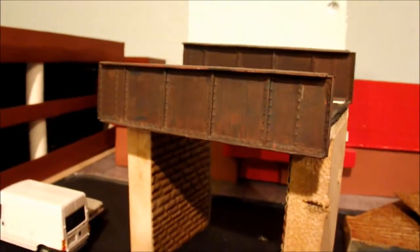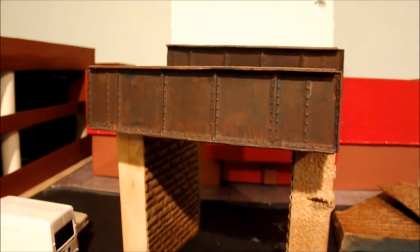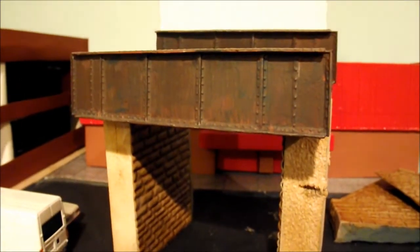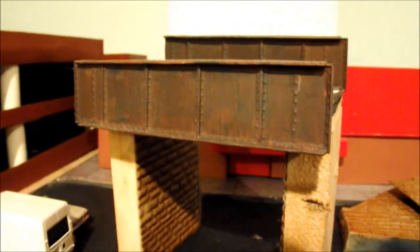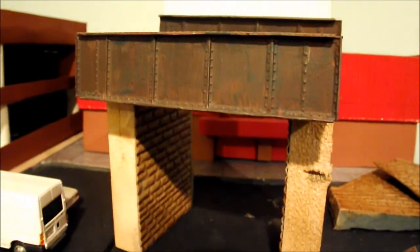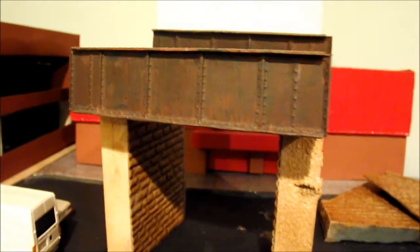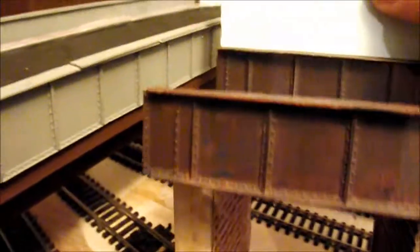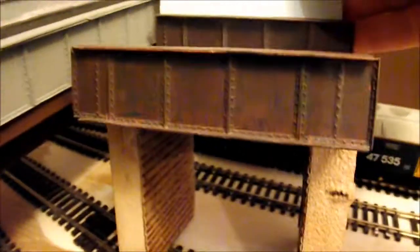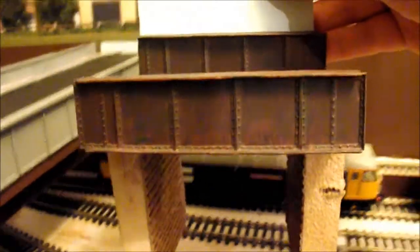Here you have a girder bridge section which belongs to the TMD. There's some work going on over there which is why this is sitting over here. And here you can probably pick it up in the light — the various colours and weathering that's been applied to this girder bridge section, as opposed to... that's the difference. So it really is quite heavily weathered. I'm going to show you how to do this.